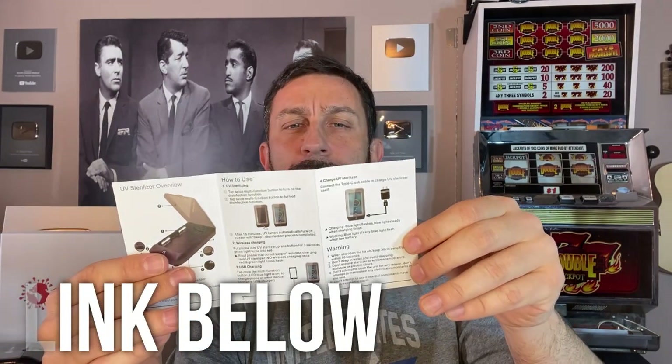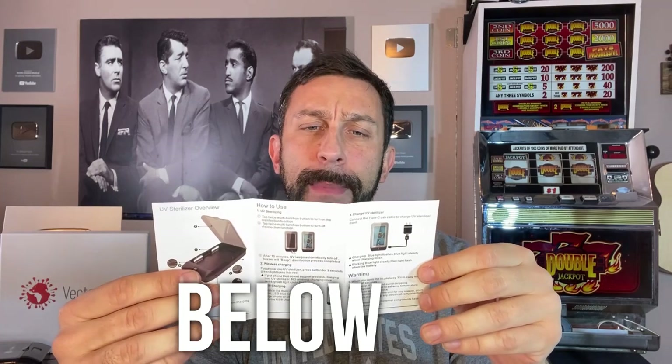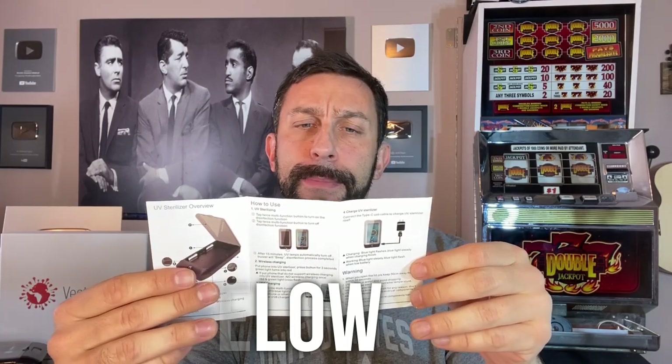They have the multi-function guide. Its battery capacity is 4000 mAh. It is Type-C, 5 volt, 2 amp USB output; 5 volt, 1 amp input; 5 volt, 2 amp. It's wireless at 5 watts, and it is a very light object.